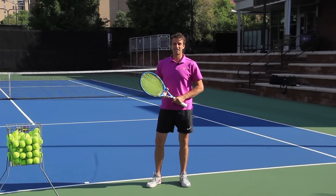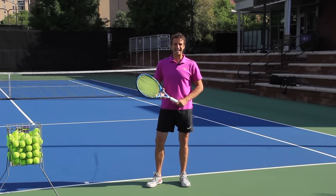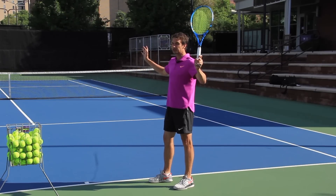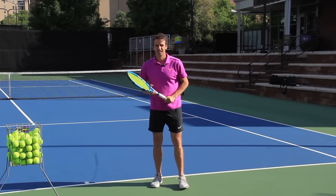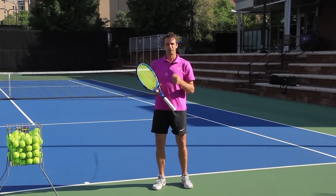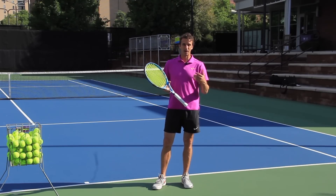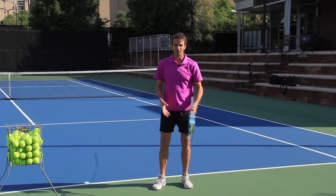Are you struggling with your serve? Possibly you serve with the wrong grip? Have you been told that you have the classic waiter tray position on your serve? In this video, we're going to go over some really key concepts that are going to help you tremendously fix this waiter tray problem that is pervasive around the world.